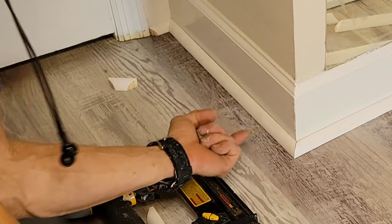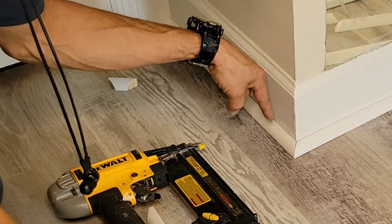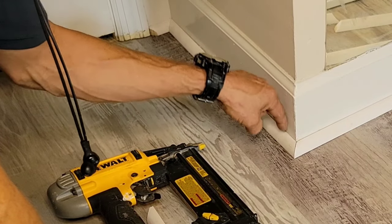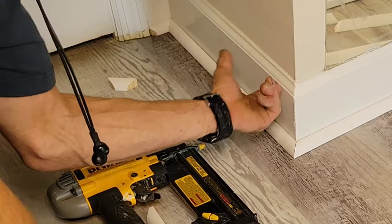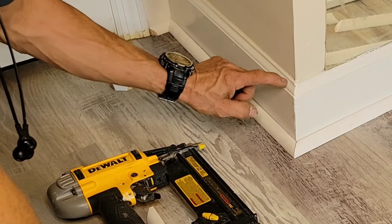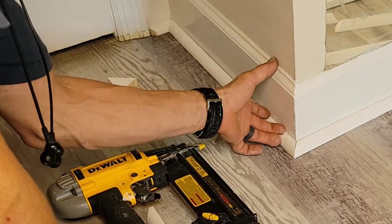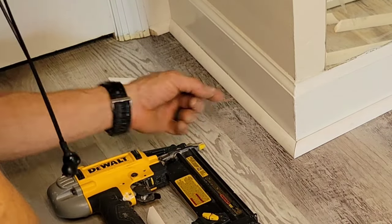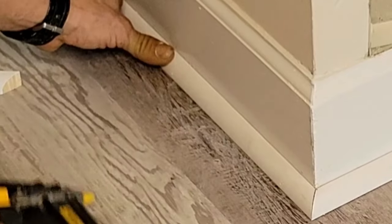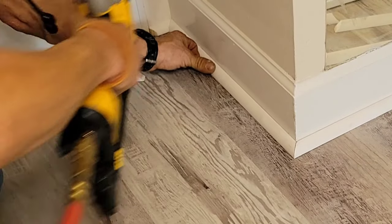When nailing, try to put your nails in toward the wall, especially if you haven't left a large expansion gap — you don't want to shoot nails down through the floor. If you leave about a quarter inch or three-sixteenths expansion gap you can shoot down at an angle. I'm using two-inch nails going through three-quarters of an inch plus about a half inch, that's an inch and a quarter, then through a half inch of drywall — so I'm only going a quarter inch into the studs, but it's better than nothing.